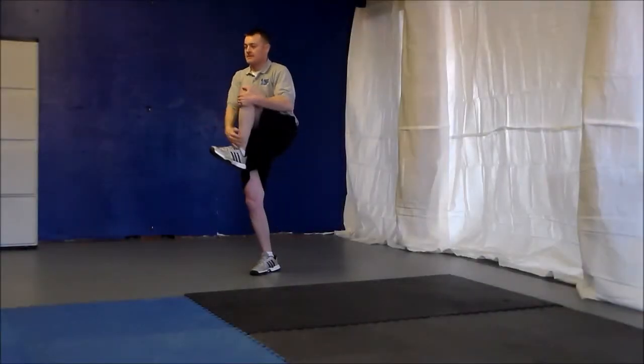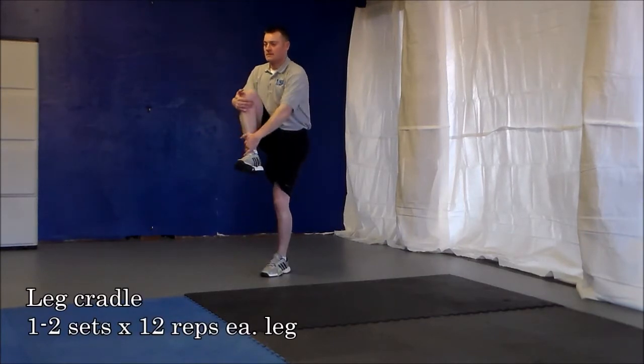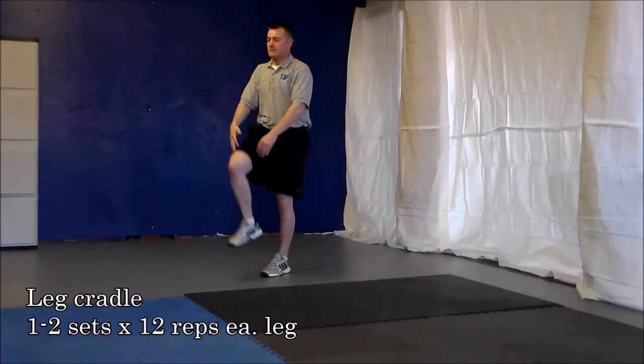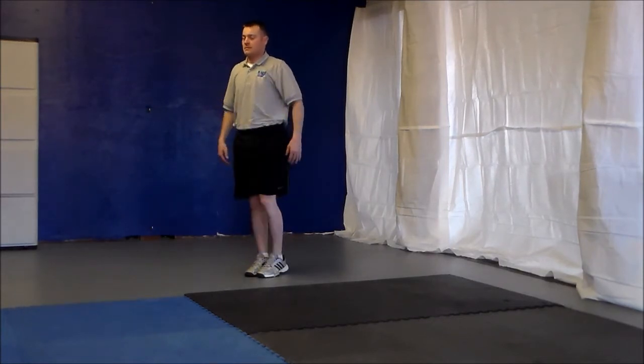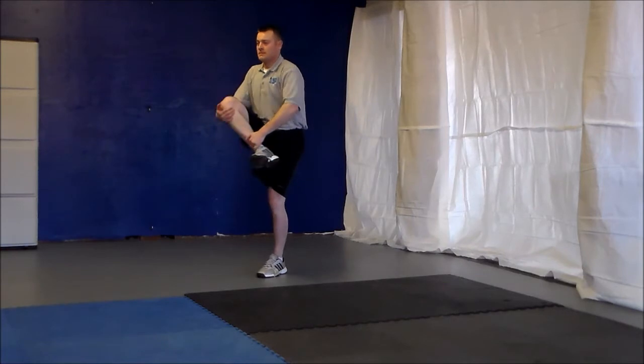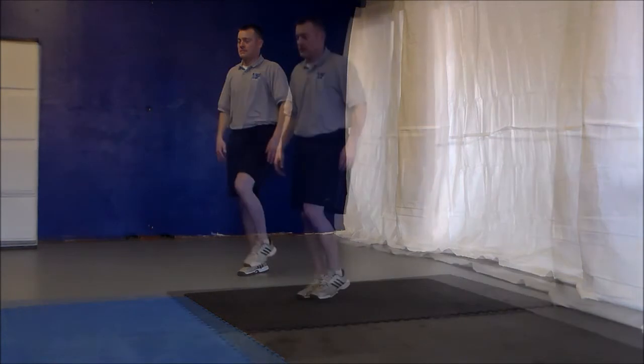This is a dynamic flexibility exercise to stretch the hips and the glutes. You're going to begin by lifting the knee straight up towards the chest, keeping the posture very upright, and then you'll grab over top of the knee and the ankle, twist the hip as far as you can without pain, and then pull it directly to the center of the chest.